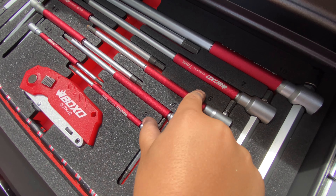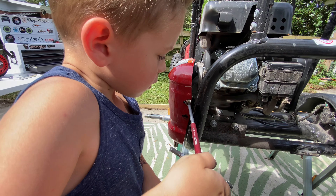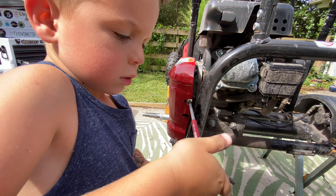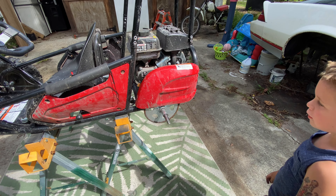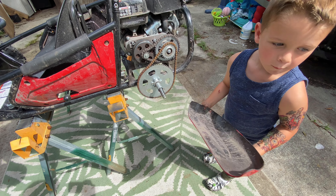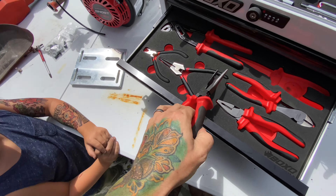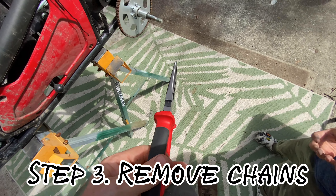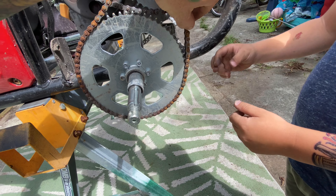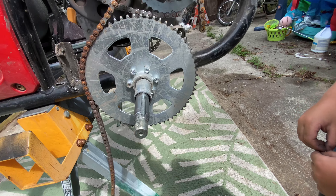Right here — yep, pull that one out. Okay, just pull the cover off. Good job. I don't have any grease on my hands yet. That's because I'm making you do everything! All right, pull that master link out — there we go. Cool, you take the chain off.